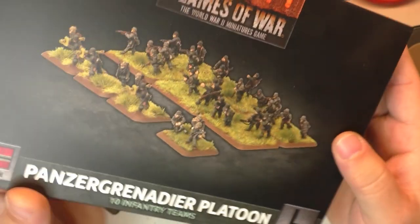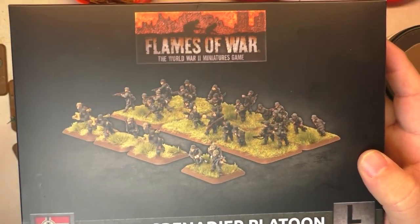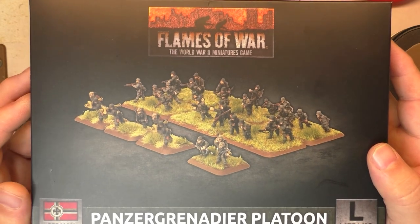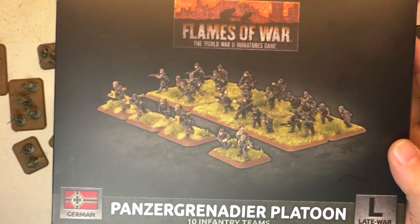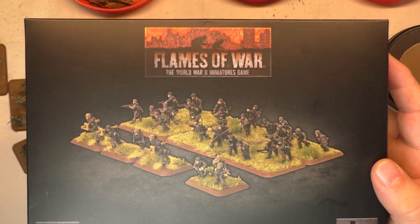In particular today, we're going to put those guys on their base. You saw my last video - it was about painting and the final review. That is done, but the guys were on the base but not glued, and the base was not prepped for the game, so that's what we're going to do today - how I make my base.